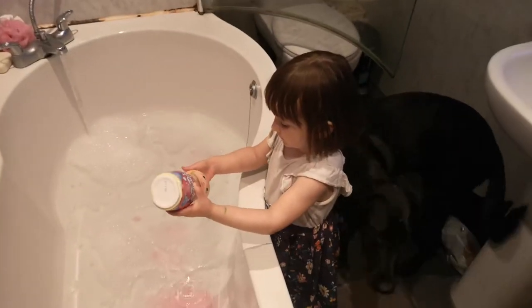We put the whole tub of bubbles in — now I'll have to splash. Oh, Buddy's eating the bubbles!